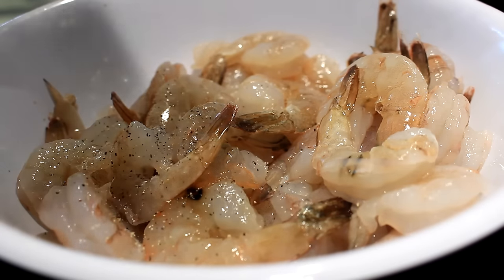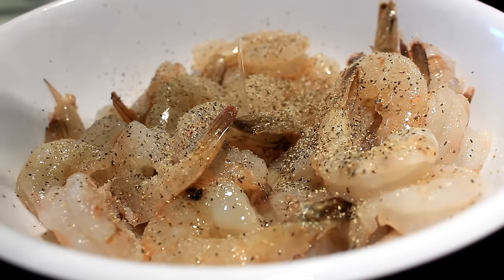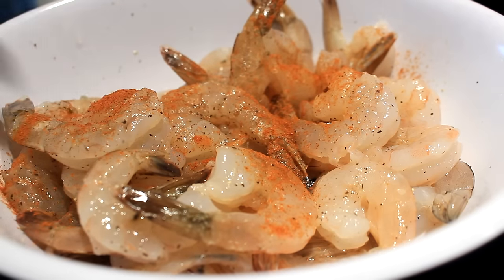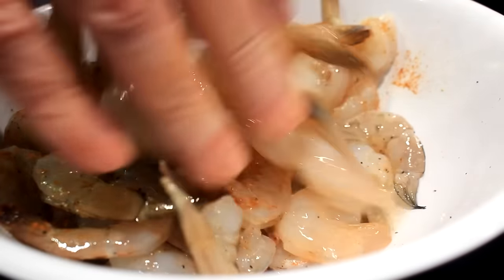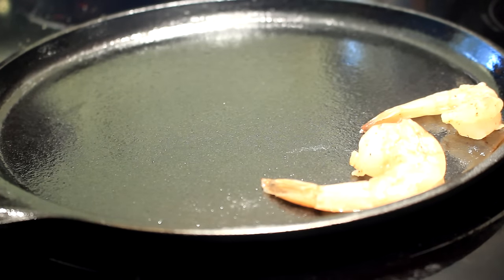First thing you gotta do — that's a pound and a half of shrimp, I cleaned them, deveined them, and left the tails on. Salt and pepper, I use a teaspoon of each, and then a teaspoon of paprika and two tablespoons of rice vinegar. Stir them up real good.